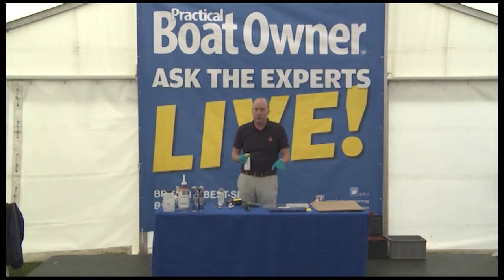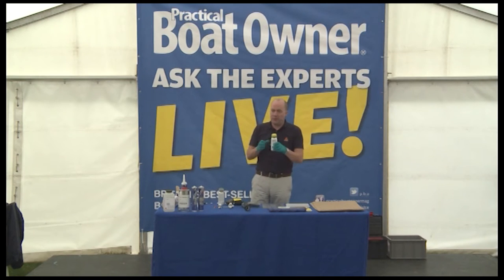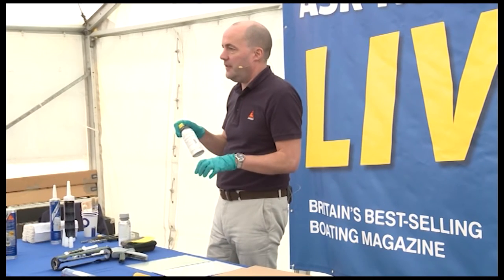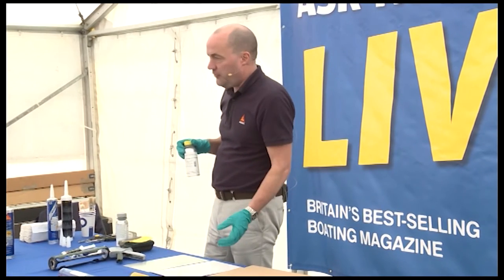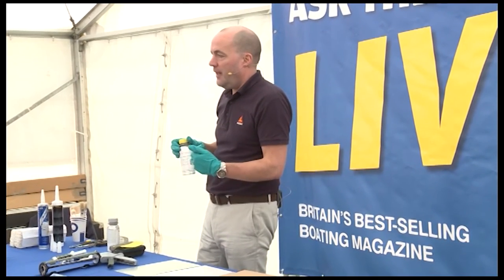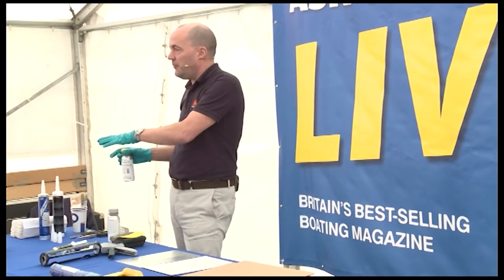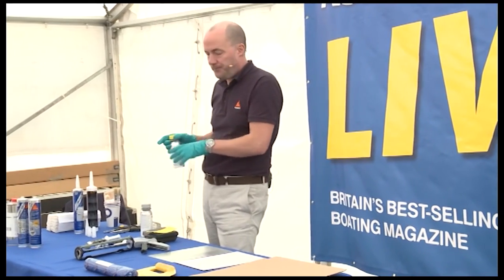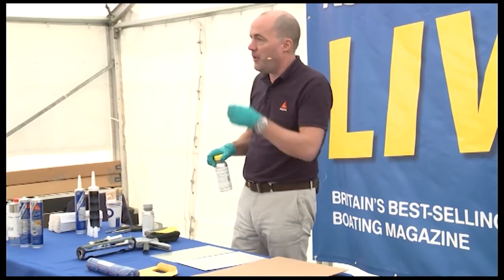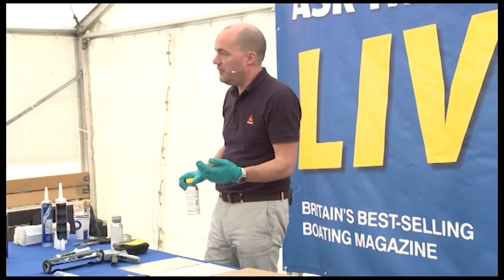Sika Activator 205 is an excellent product to use on non-porous substrates. When I say non-porous, don't use it on wood — if you use it on wood, it soaks in and it doesn't come back out. It's an alcohol-based cleaner, so it takes off all your oil and grease, but it's also got an adhesion promoter within it. That adhesion promoter gives an excellent bonding opportunity for the sealant and adhesive, and gets left behind as the solvent evaporates.